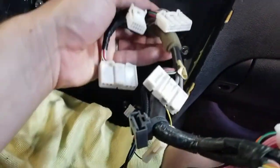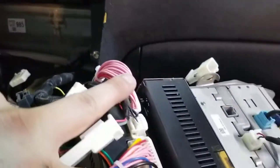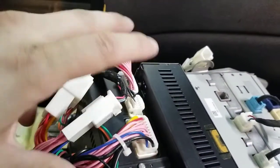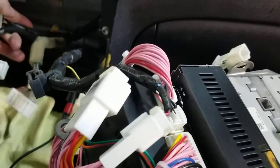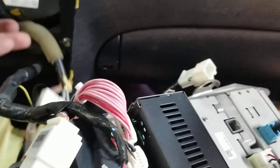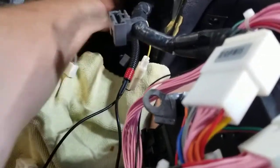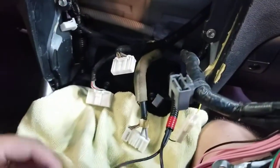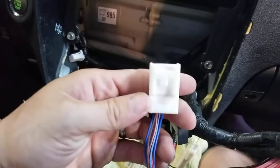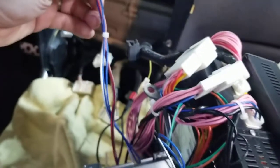On the back of the unit I've got four unused connectors, two of which go right here into the CD player. I also have this connector here which is connected to the Android unit but doesn't fit into anything.